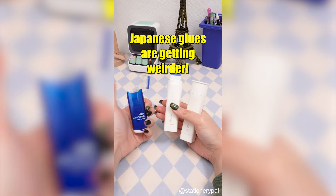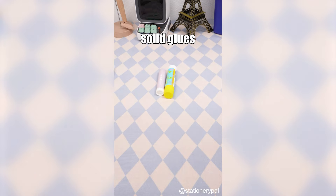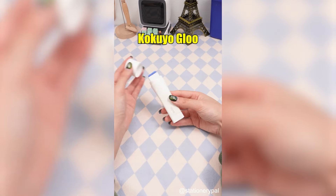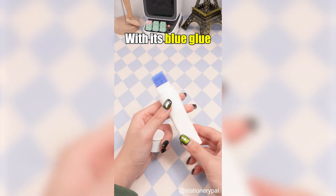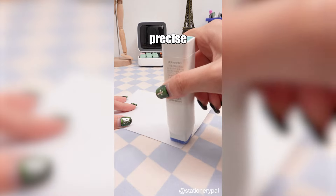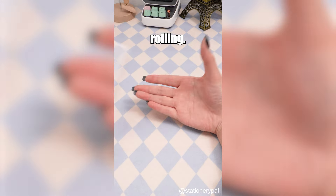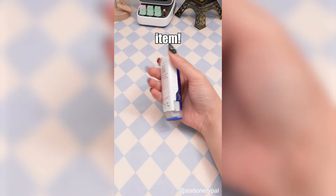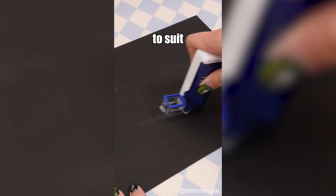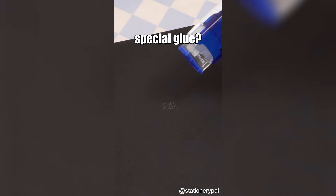Japanese glues are getting weirder. Common solid glues are round and leave no color when applied, which is inconvenient. Try the Kokuyo Glue Stick — with its blue glue and square design, it's easy to see and control, ensuring precise application and preventing rolling. The Glue Tape is a perfect stationery item: no more waiting for glue to dry, you can control the amount precisely, and it offers two usage methods to suit different needs. Do you know any other special glue?